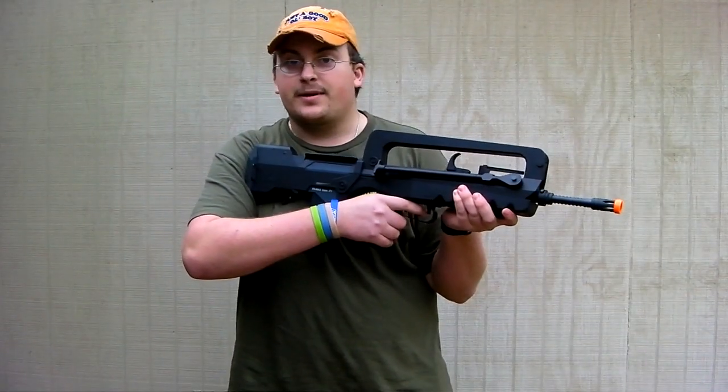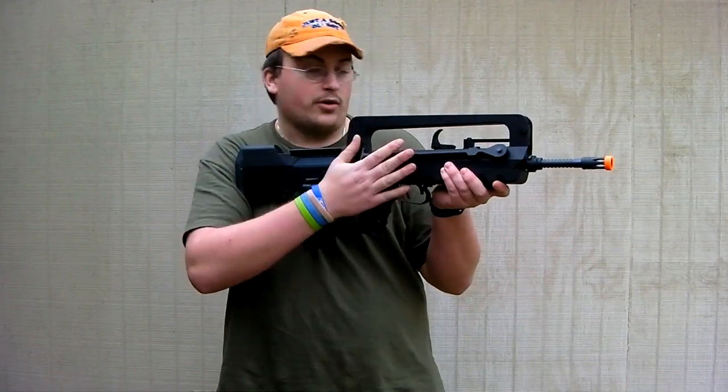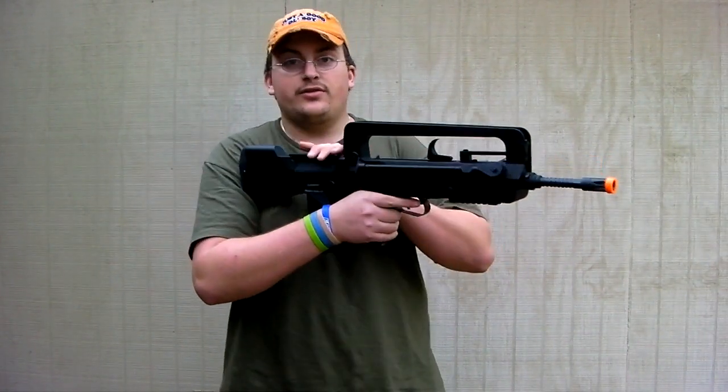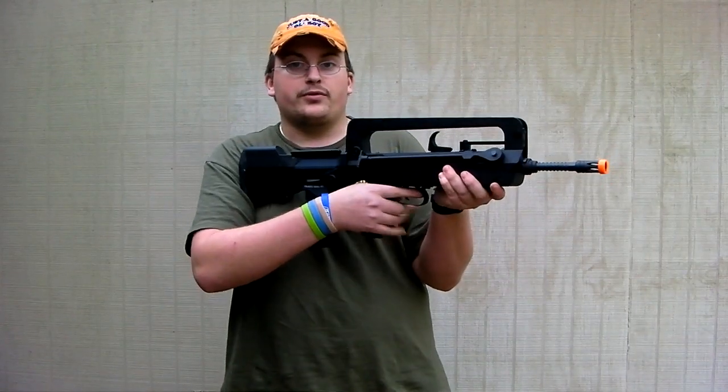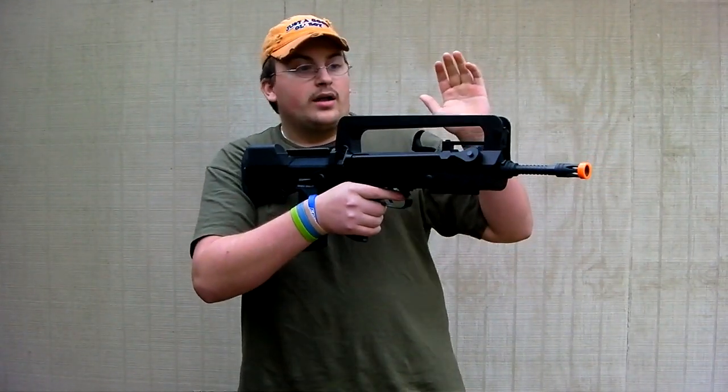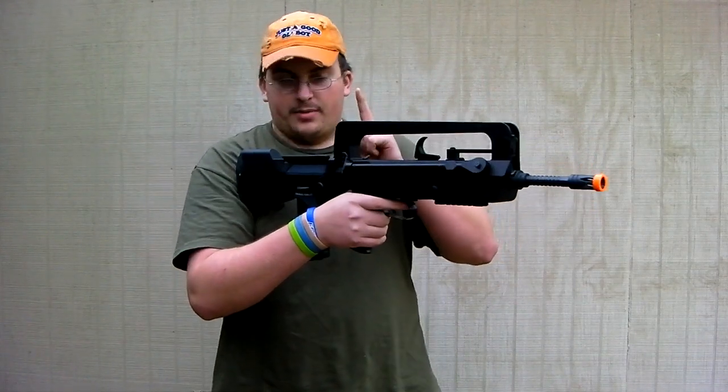Hey guys, it's me Delta One here with A-Spec Airsoft, and today I'm chrono-ing the FAMAS from Cybergun. Now everything on this is stock. We'll be using an 8.4 volt 1200 milliamp battery with TST 0.2 gram BBs. So let's get on with this chrono, and of course the hop-up is set to zero.